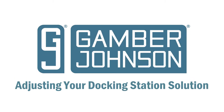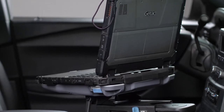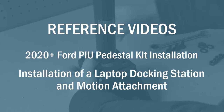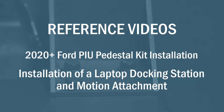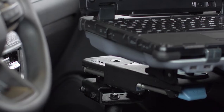Today we are going to show you how to properly adjust your laptop docking station when it is mounted using our Pedestal System Kit and our Mongoose XLE Motion Attachment. To see how we install the Pedestal System, Motion Attachment, and Docking Station, please reference our installation videos entitled 2020 Plus Ford PIU Pedestal Kit Installation and Installation of a Laptop Docking Station and Motion Attachment.